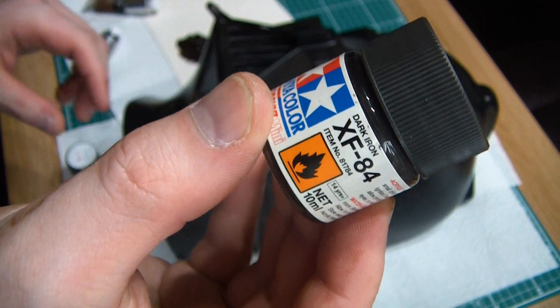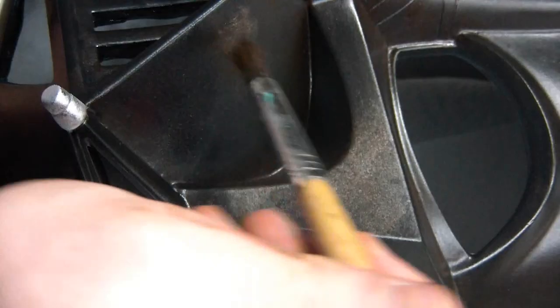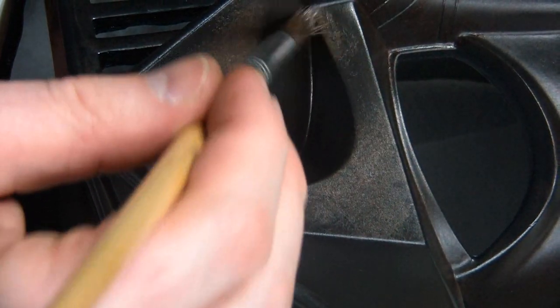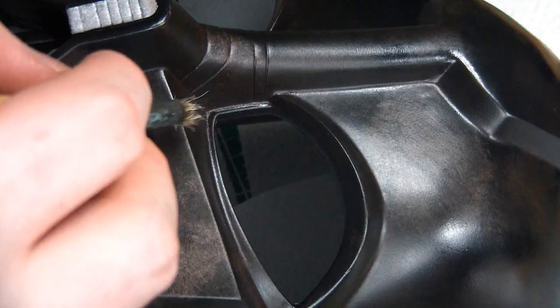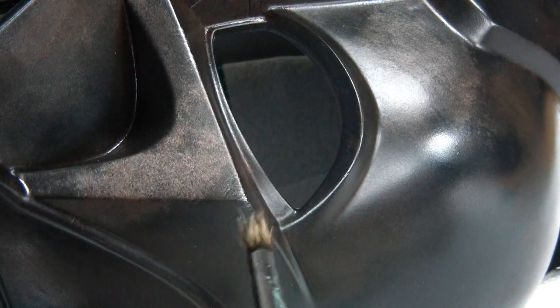I actually ended up mixing some of the Tamiya colors with some Artisan water-mixable oils, and it made this really nice metallic, burnt-looking brown color which I ended up really liking. So I actually went to town and did a whole lot of it over the front of the helmet. I then used some silver to do lots of chips and scratches. For this I used one of my brushes where all the bristles were kind of splayed, so you can do some lovely dry-brushed silver scratches.